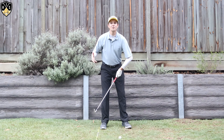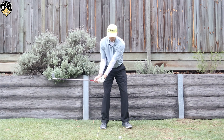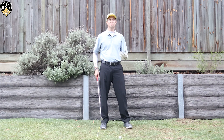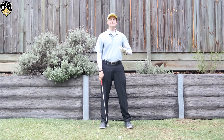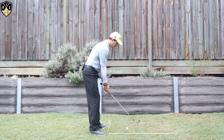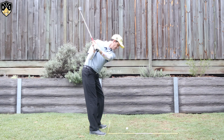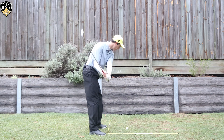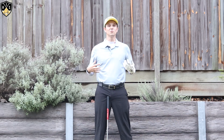On the downswing your wrist will approximately get to that trail thigh when the club's still parallel to the ground, then they'll fully hinge through to impact, then re-hinge on the way through. It'll be slightly different for everyone but that's the general principle. Try to do at least 10 to 20 reps of that a day — that will really train your wrists to move correctly through the golf swing. Remember to hinge up, not back behind you. We're forming that L on the backswing and an L on the follow through. That's a really great drill — I've been using this one for years.